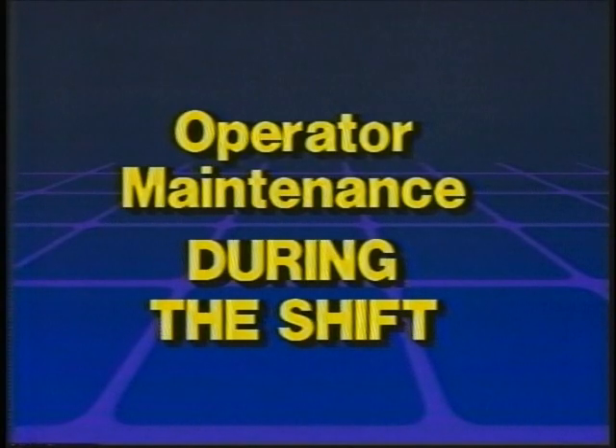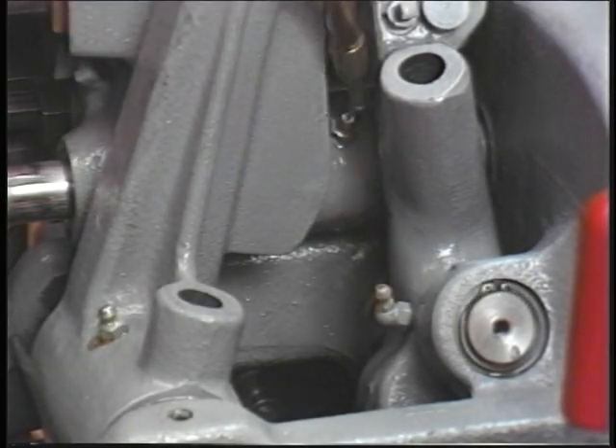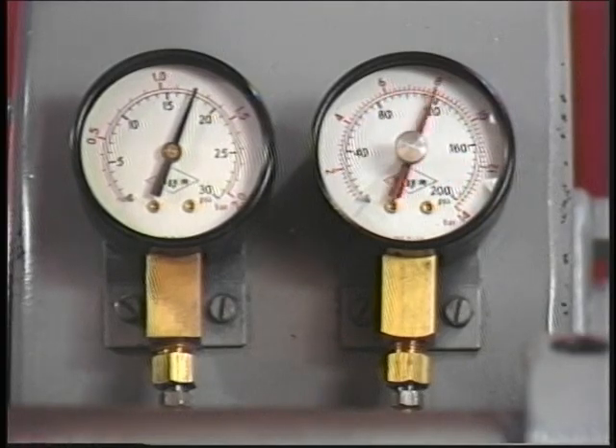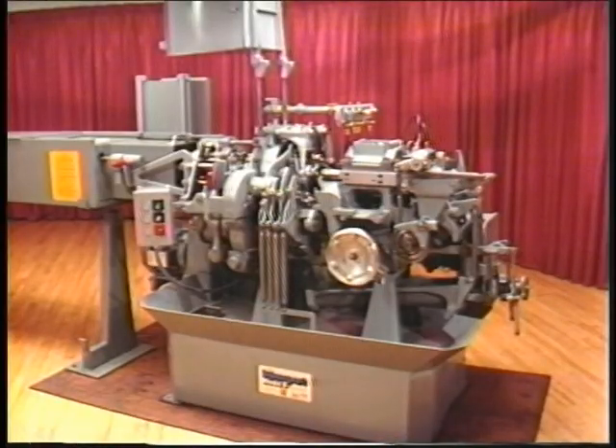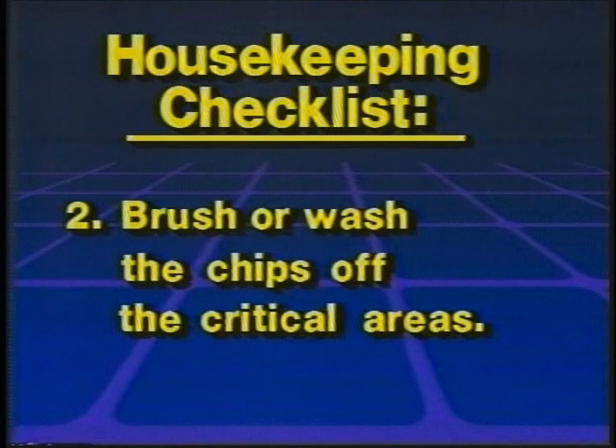Operator maintenance during the shift. Be sure to follow the procedure using the oil gun and oil all alamite fittings. Periodically during each shift, check the oil gauges to make sure the machine is being lubricated. It is also important that the machine and the work area be neat and clean. Here are some housekeeping procedures to follow each shift: wipe down the machine's covers and hoods, and oil guards.